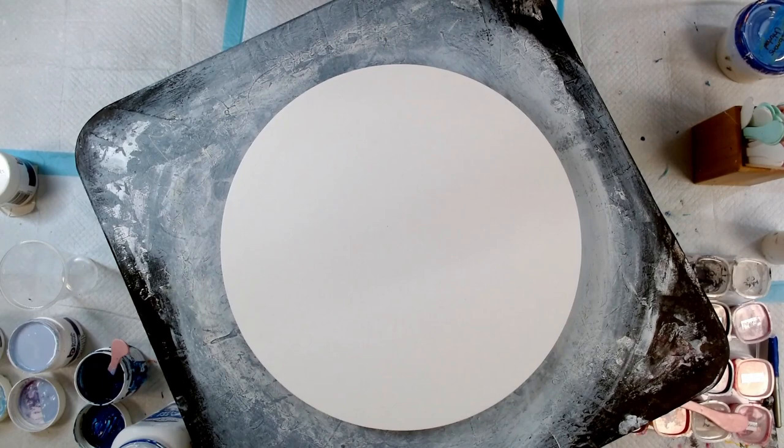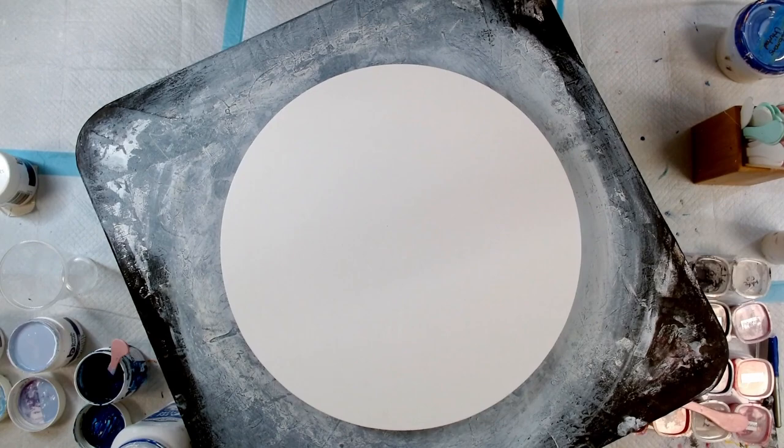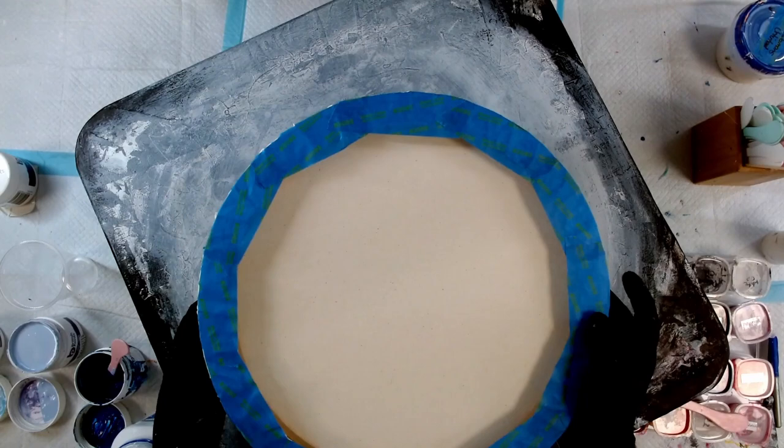Here I have a 16 inch round canvas. I've just taped up the back like I normally do — a bit of scotch tape, I use the paint block technology one. It's really good at keeping the paint and the resin out from underneath on the back of the canvas and keeping everything nice and clean.